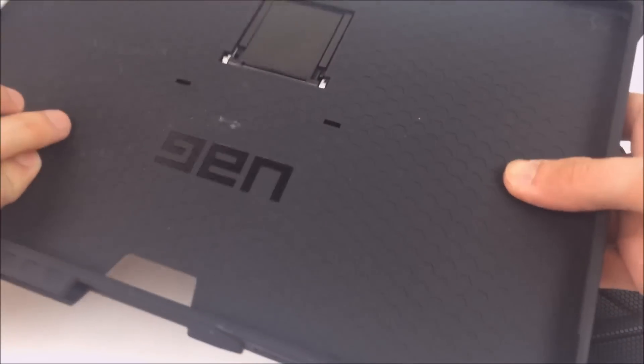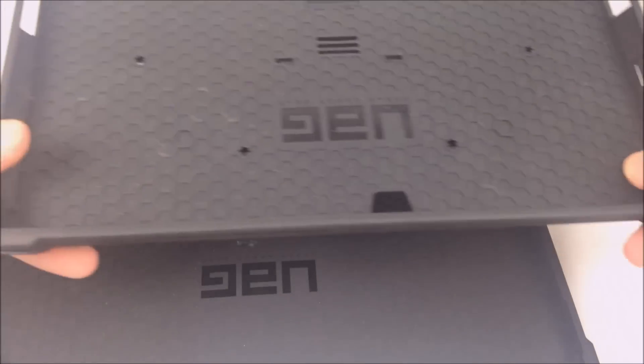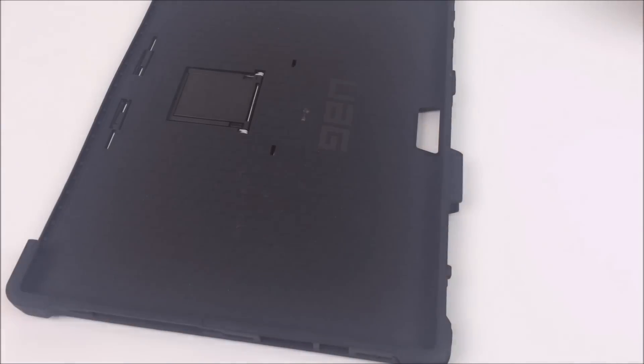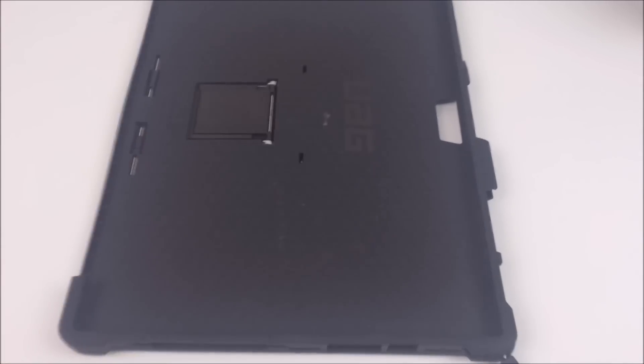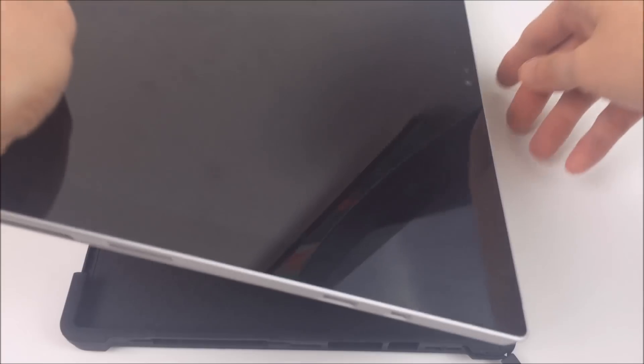The old one feels thinner between my fingers, so I would assume the new one is going to give you more protection on the back. The problem with both of these is there isn't any protection on the front. But what's nice is both did support using the keyboard, so it's not going to limit using the keyboard while typing or as a cover.